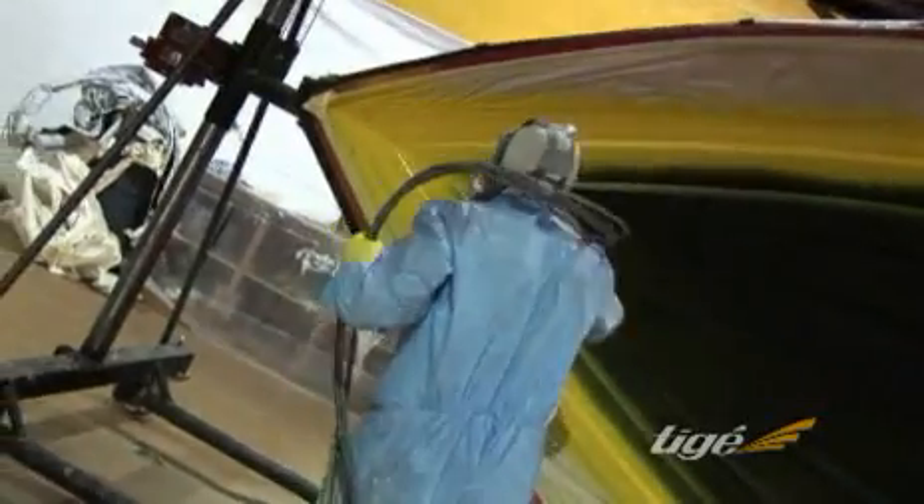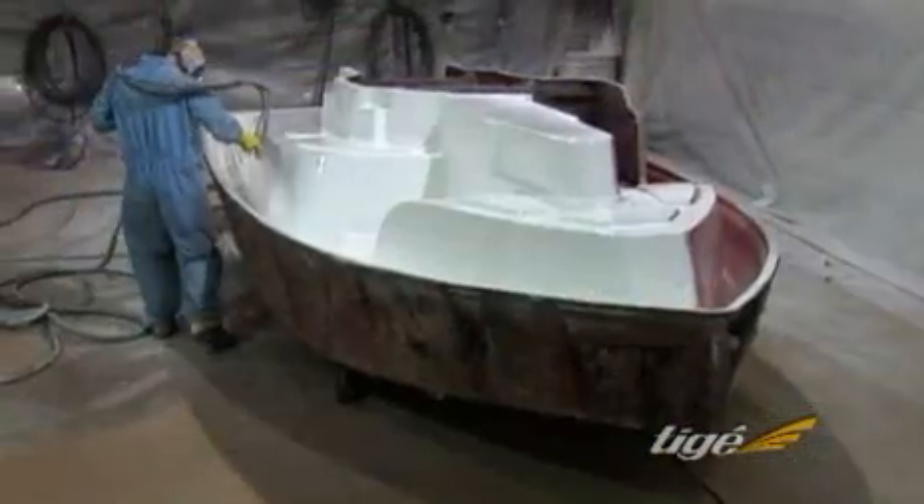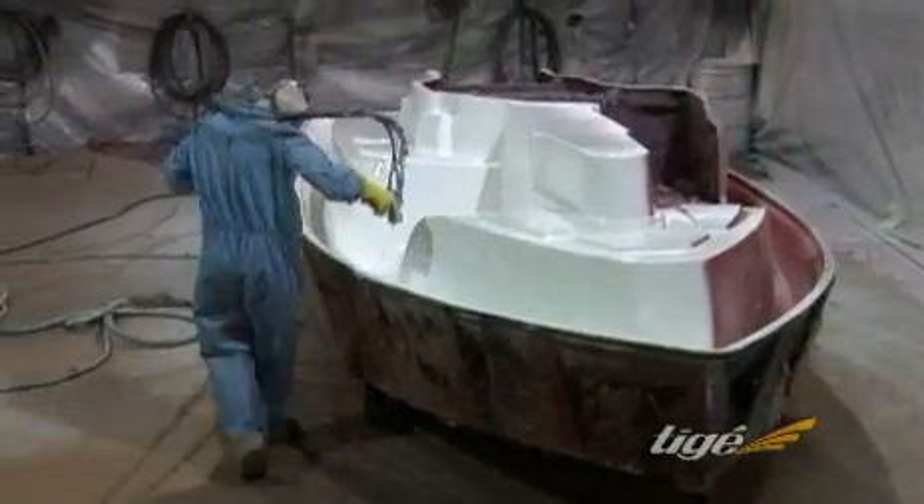Because Tyga boats are built from the outside in, the first composite material to be applied to the mold is the outer gel coat color finish. Gel coat is applied in our state-of-the-art spray room.